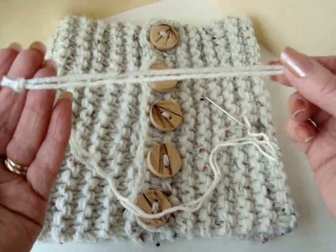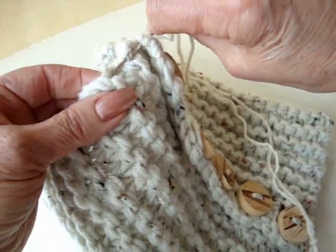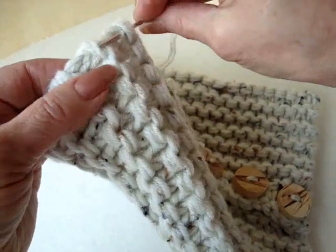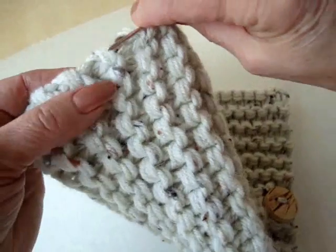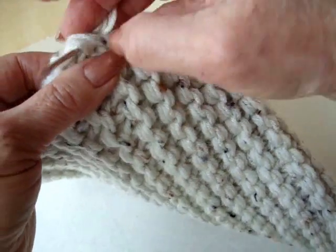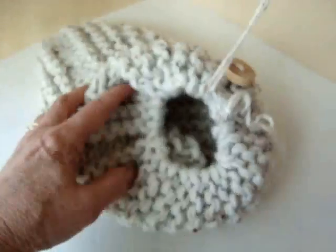Tie a knot four to five inches from the end. Now we're just going to start here at the top row and we're just going to weave the yarn through this row of stitches. Just pick up that one stitch that's on a vertical because that will make less bulk in the top of the hat. So we're going to go all the way around like that.